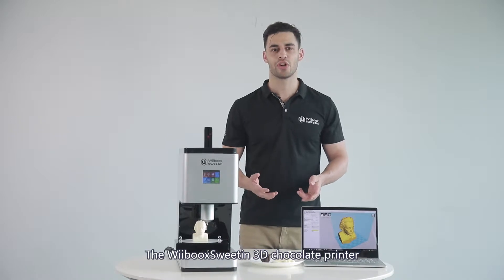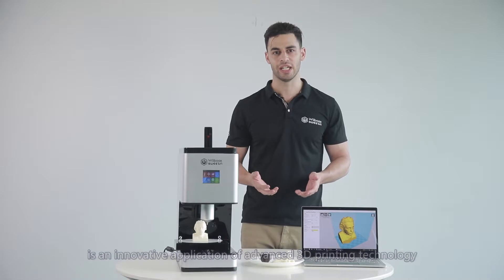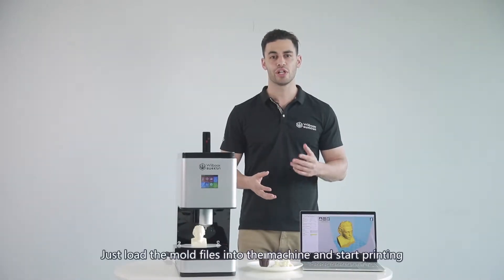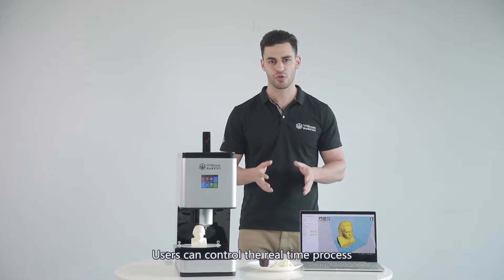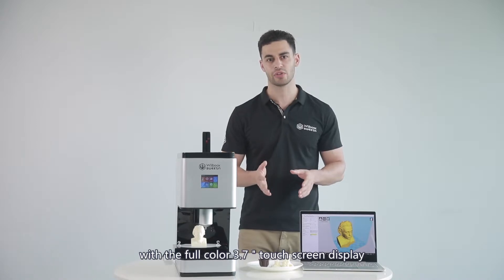The Webook Sweetin 3D Chocolate Printer is an innovative application of advanced 3D printing technology in the food industry. It's super easy to use — just load all the mold files into the machine and start printing. Users can control the real-time process with the full-color 3.7-inch touchscreen display.